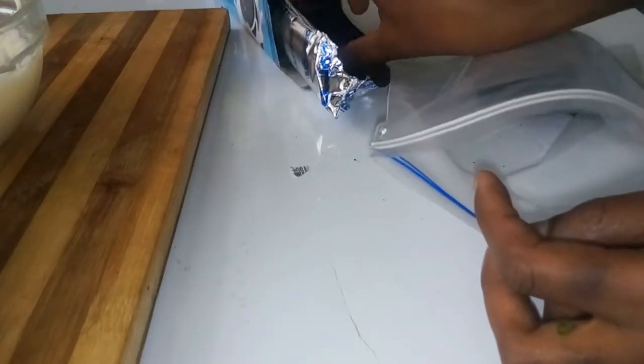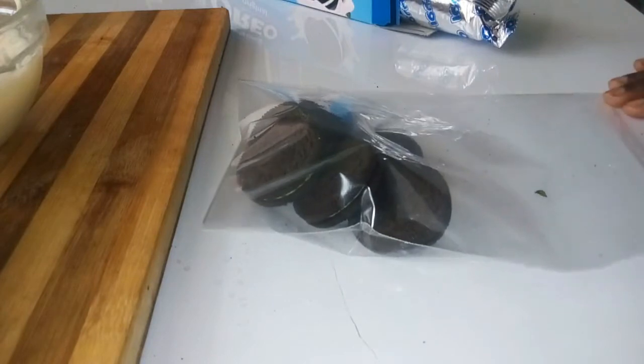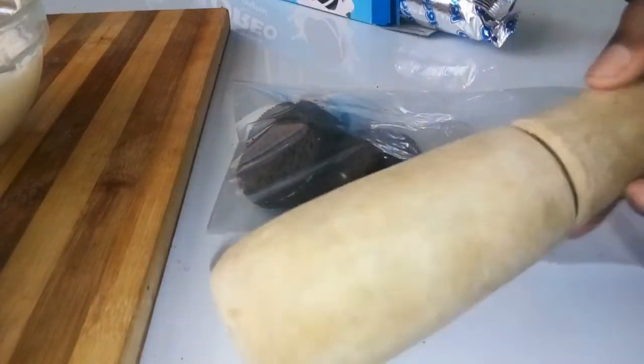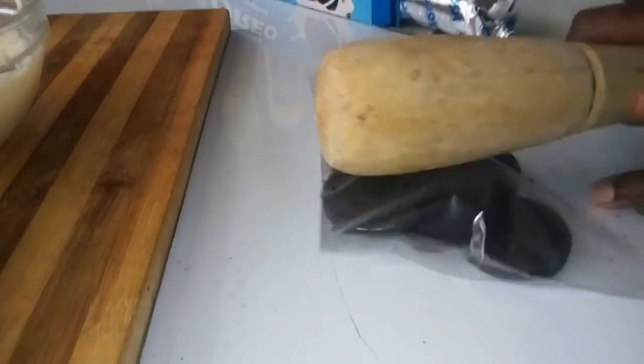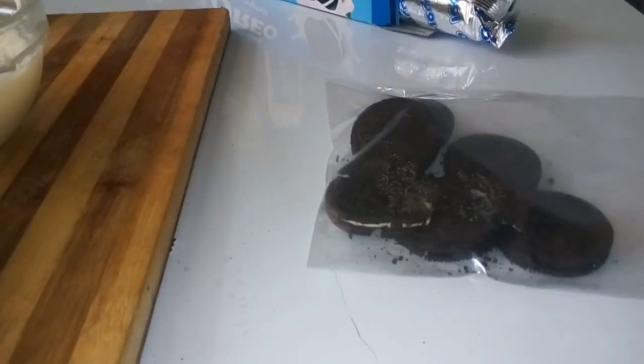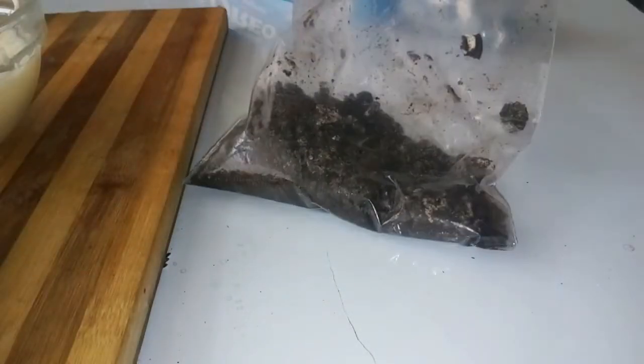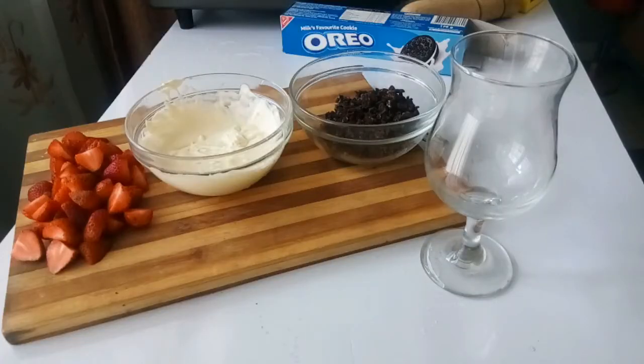Next, take some Oreos and put them in a ziplock bag. You can use a food processor if you have one to crush them. Get any tool and crush the Oreos until they are fine, like a powder or grainy texture. Then you're going to layer them up — put strawberries, Oreo crumbs, cream, and repeat until you get to the top of the glass.